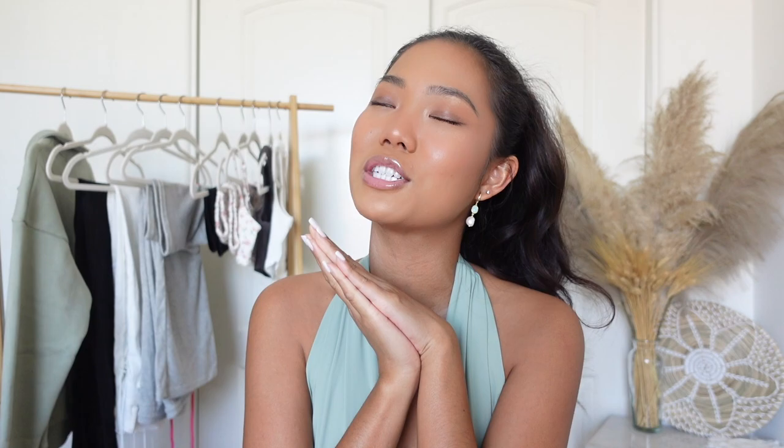Before I end off the vlog, don't forget to check out Ana Luisa — I have a coupon code for you guys down below with a link embedded, so make sure you take advantage of it and go shop for some new dainty pieces, or whatever jewelry you want on their website. Thank you so much to Ana Luisa for sponsoring today's video.